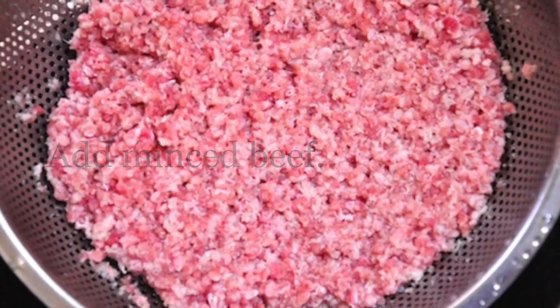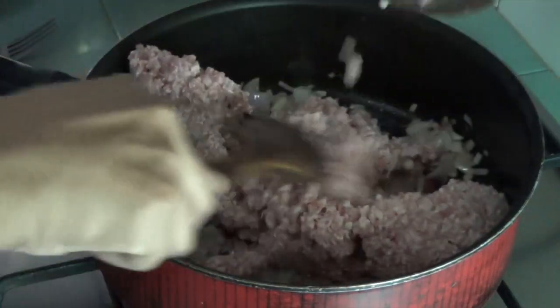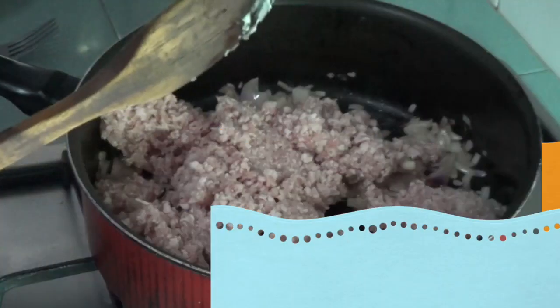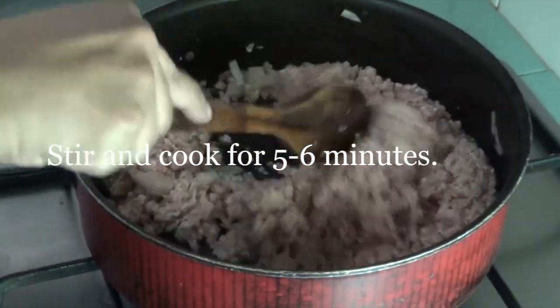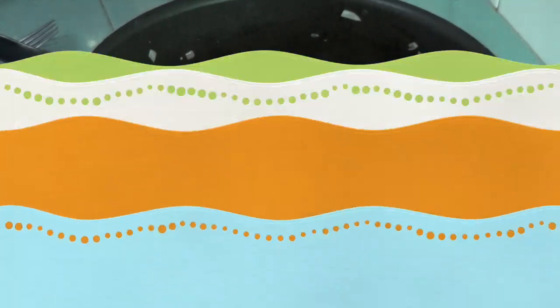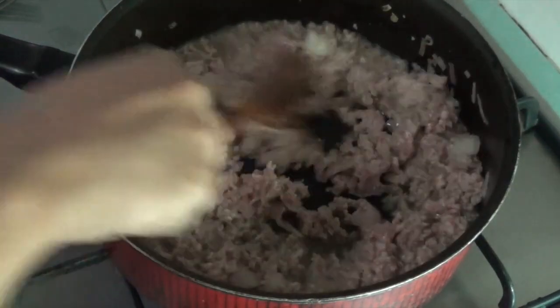Now we can add our minced beef. Stir and cook for 5-6 minutes. The liquids will be released from the minced meat. Allow these liquids to evaporate and the beef to change color.